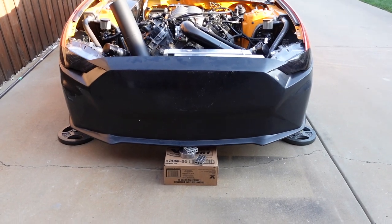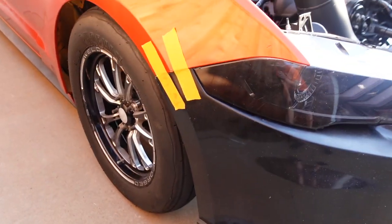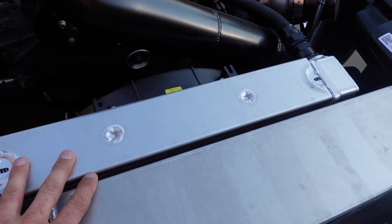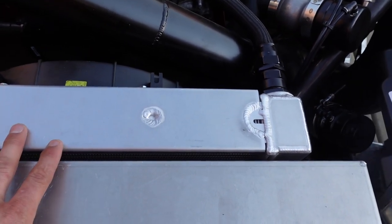With the headlights in, pretty precise fitment. I got the gaps looking good. So the first part I'm going to build is this bar to support everything. It's loose without everything, so I'm going to build a bar that comes across here and then weld on some stuff to support these.